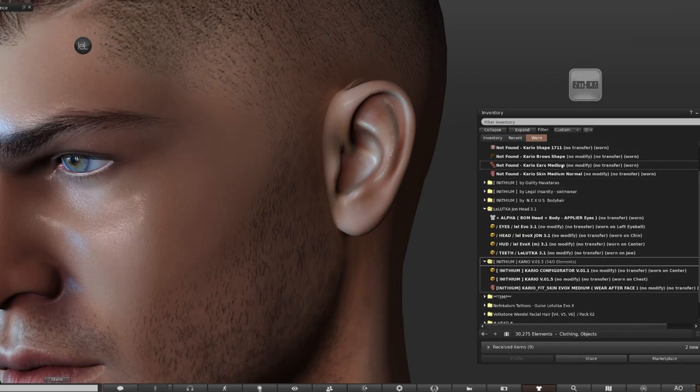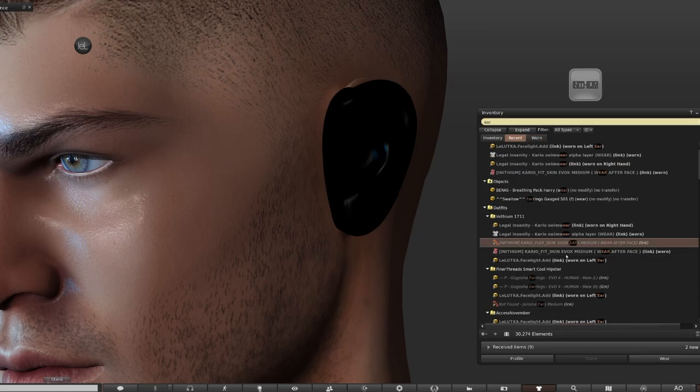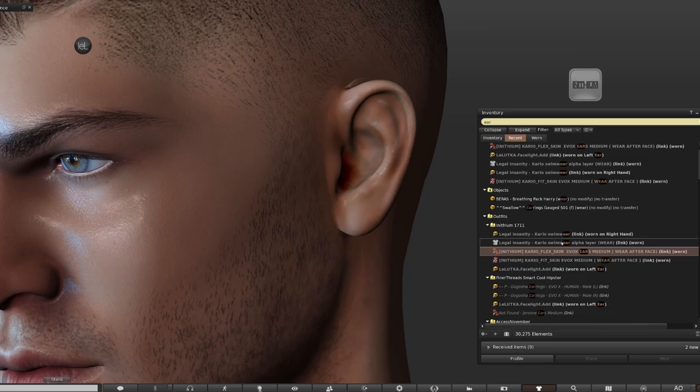One tip to mention about the ears: if you're wearing the Cario body skin and the Not Found face skin, make sure that you only wear the ear layer from the body pack and not the ear layer from Not Found. If you wear the Not Found one, you'll see a harsh line which doesn't blend, whereas the ear layer from the Cario folder is a perfect blend.